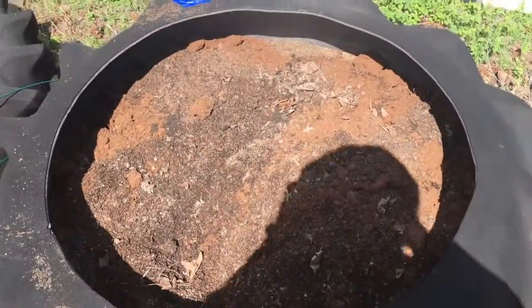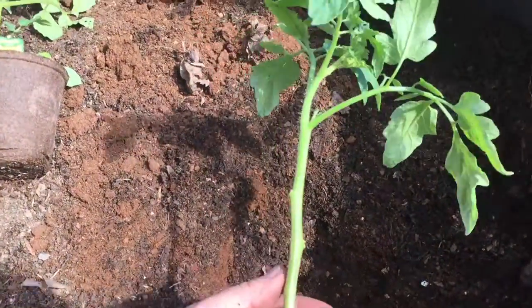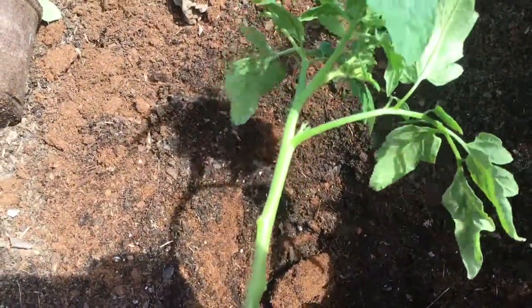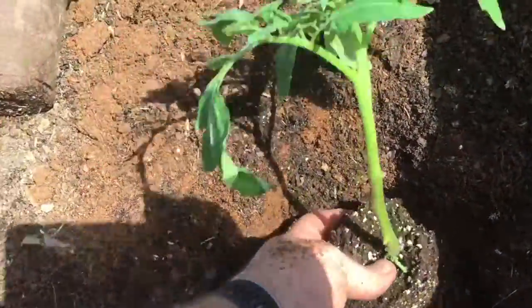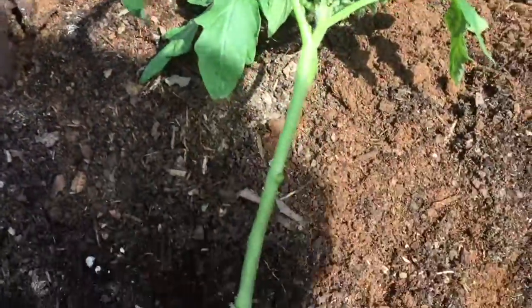Here's the first tomato ready to go in. What I did is snip all of these stems here. One thing I've learned that I have not been doing entirely correctly is I've been planting these too shallow — they really want to be planted a bit deeper.